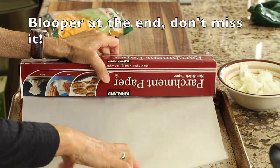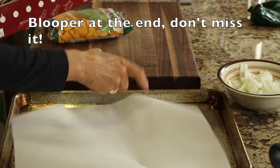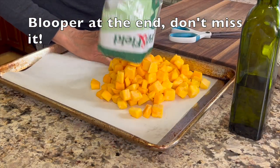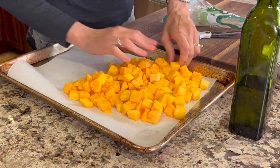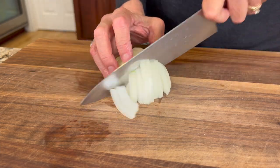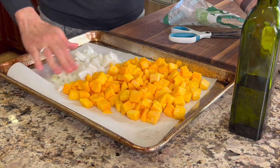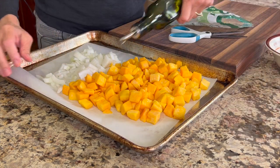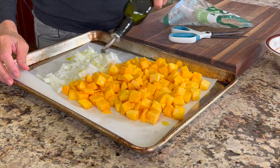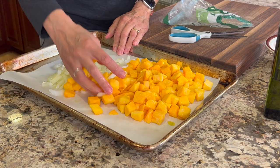To start off our recipe, we are going to be roasting our butternut squash that we got from Trader Joe's already cut up. I'll pour that package of butternut squash right onto my parchment paper covered baking sheet. We're also going to roast half of an onion that I'm going to cut up into pretty large chunks, then pour those right onto the same sheet with the butternut squash and drizzle some olive oil to coat them. Make sure your hands are clean and go ahead and massage that oil into the onions and the butternut squash.